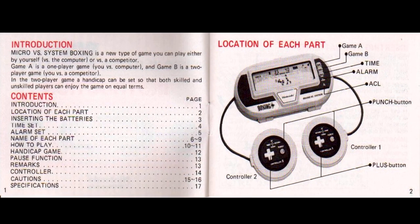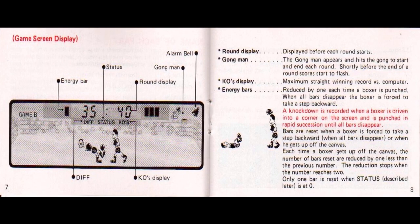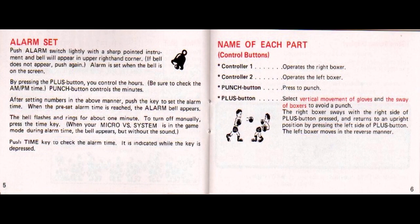The booklet goes on to explain that this is a new type of game, one in which you can compete against the computer, or one in which you can challenge a competitor — a genuine two-player option, complete with a handicap system. Likely the most important part of the display information a player will be watching is the thing they call an energy bar, or what we'd probably refer to today as a health meter.